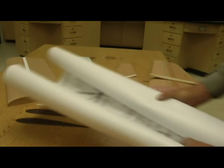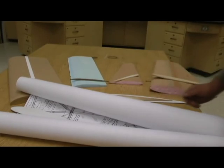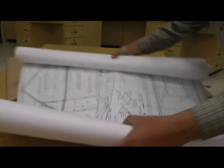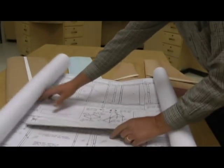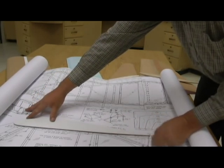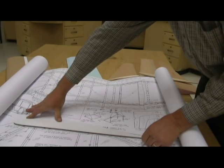Another way that I've actually located them is through sets of plans. This, for instance, is a set of blueprints for a J3 Piper Cub. You can see the wing section right here. I've just traced it out and there's my wing airfoil for my foam wing.